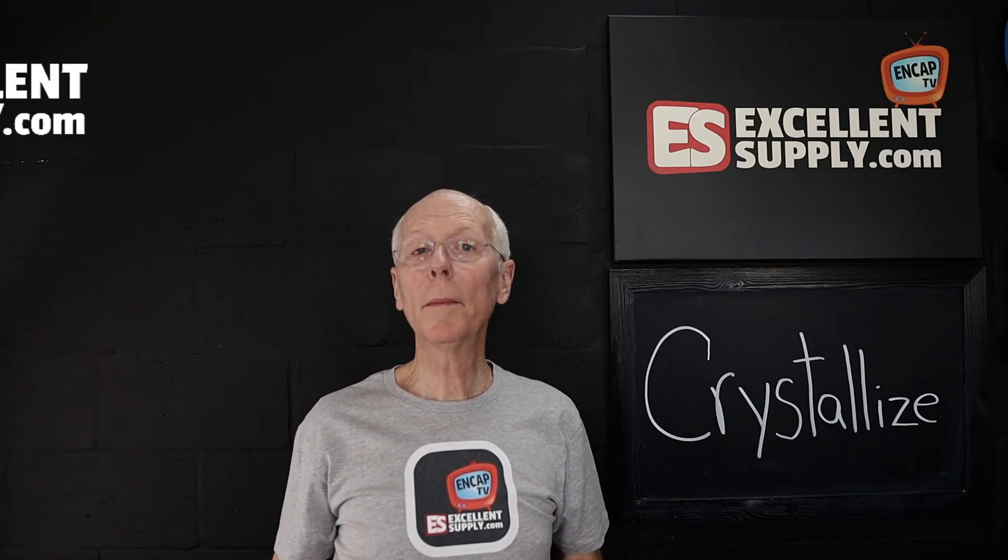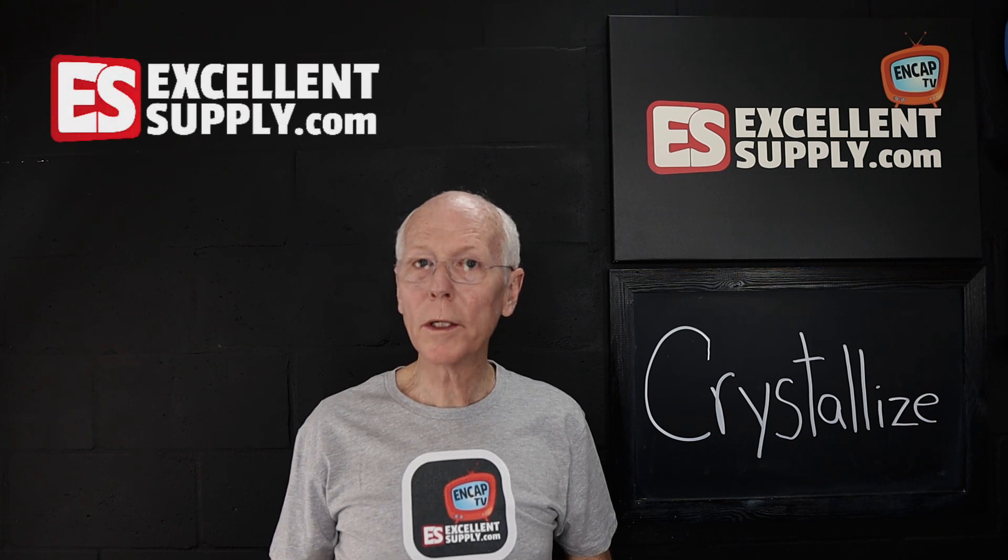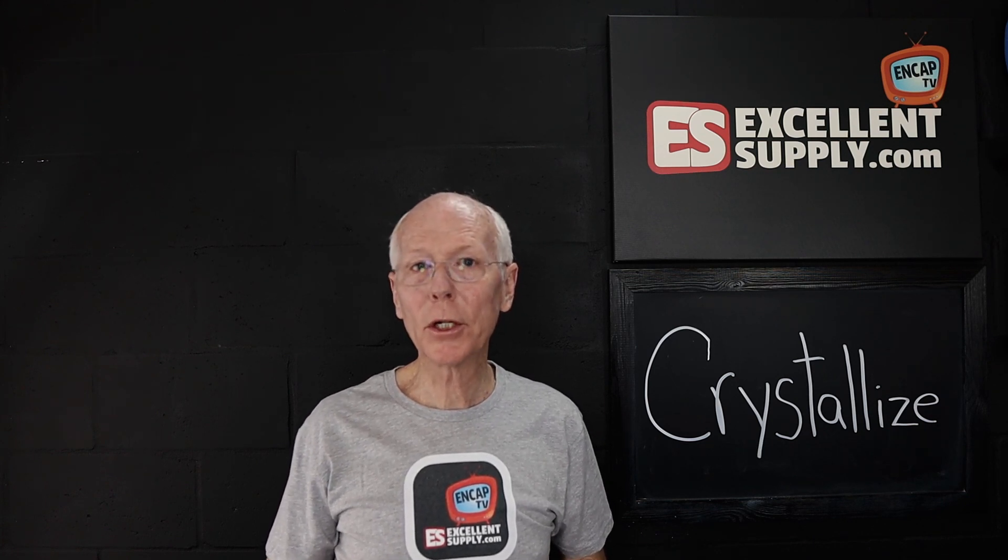Hey there, Encappers. In today's episode of Encap TV, we're going to talk about why it is so important that a good encapsulation detergent crystallizes.